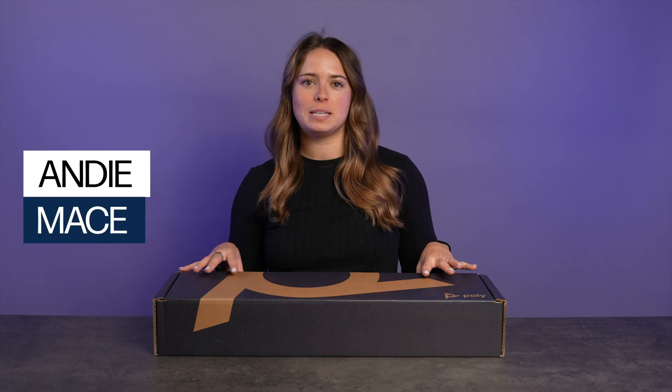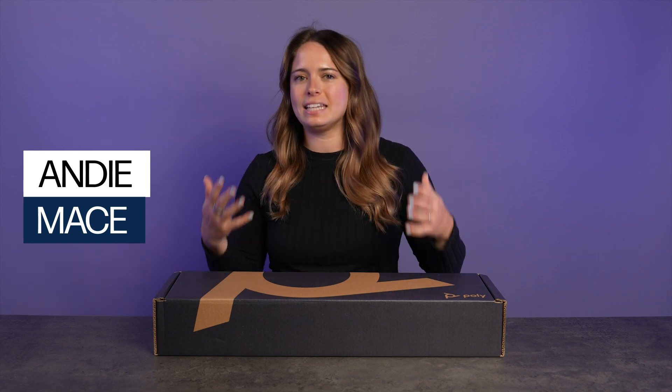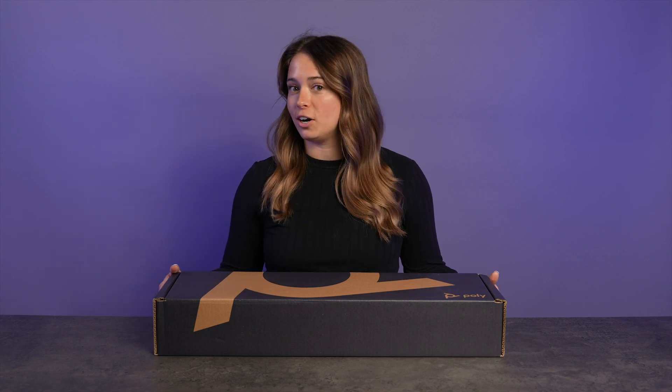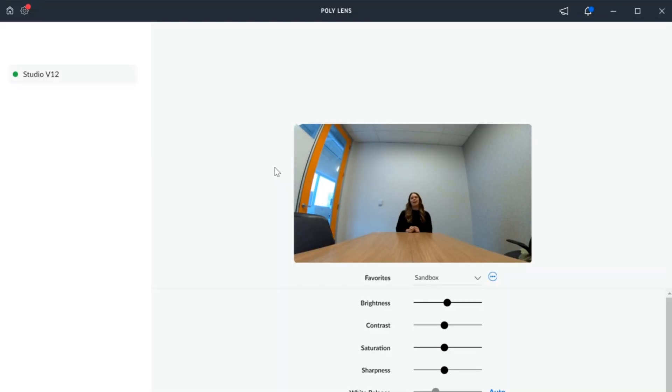PolyStudio V12 is a USB video bar for small rooms, designed for simplicity and ease of use without compromising on video and audio quality. But they say seeing is believing, so let's see for ourselves. I'm gonna take you from this to this in under five minutes.